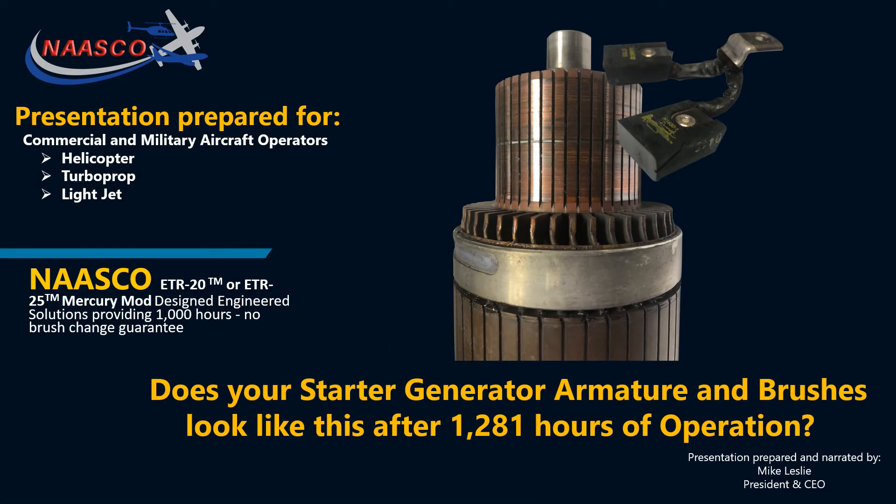Thank you for considering NASCO. This is Mike Leslie, President and CEO, and I have a question for you: does your starter generator armature and brushes look like this after 1,281 hours?